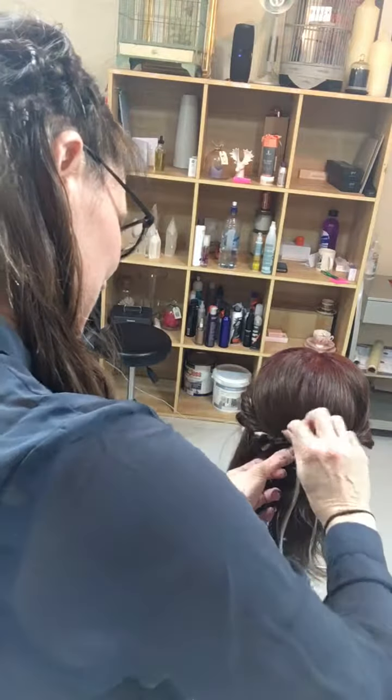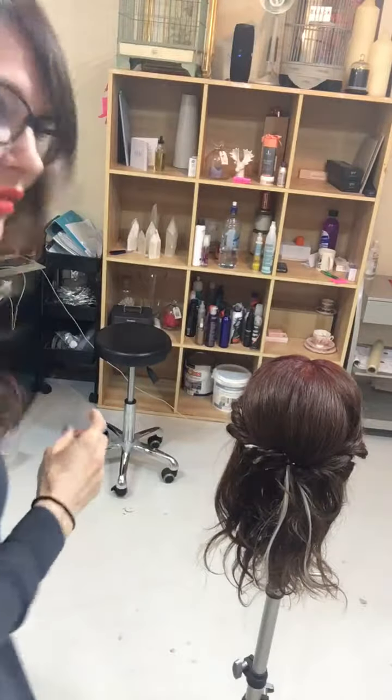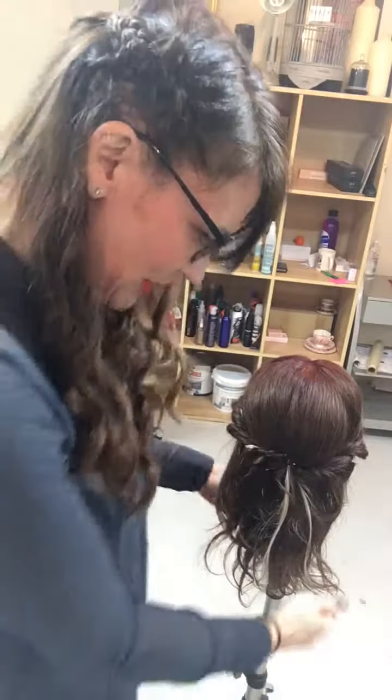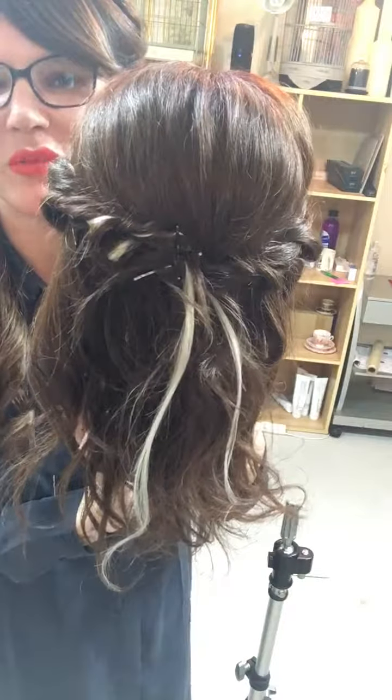You can use a bit of hairspray if you want, just for fluffies and flyaways and stuff. But I kind of like it always a little bit messy and a little bit organic. So there is the twist on both sides going back into a cute little updo. Give it a go — super simple in five minutes.